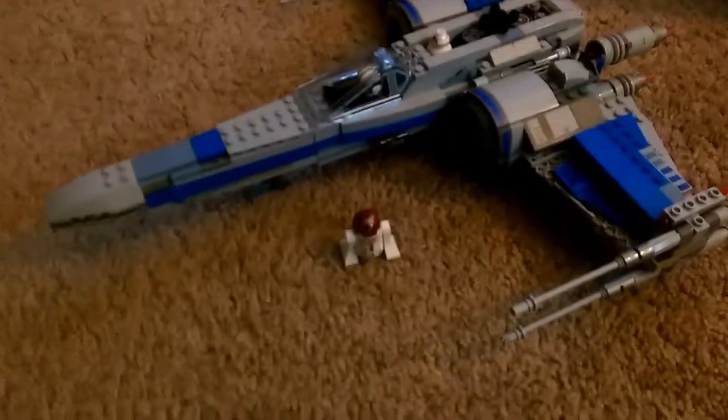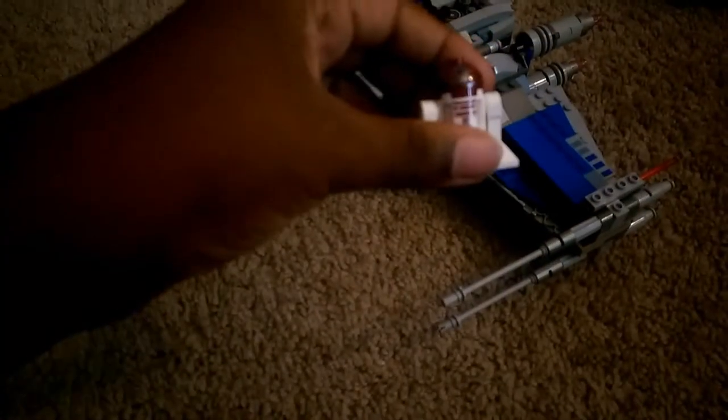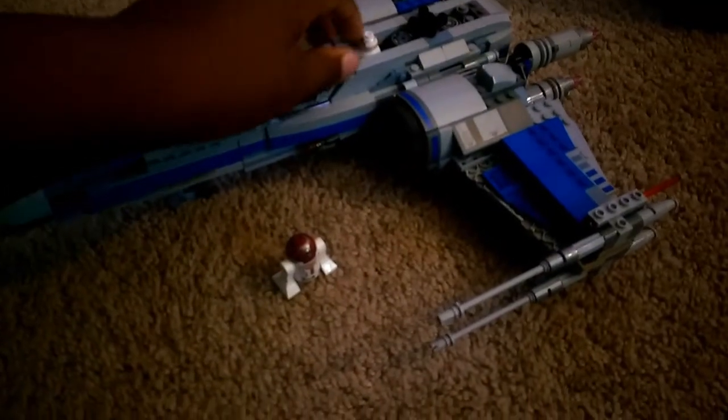Hi guys, I'm back and today I'm showing you a tutorial on how to fit astromechs, like R2-D2, into slots for the new X-Wing from The Force Awakens.